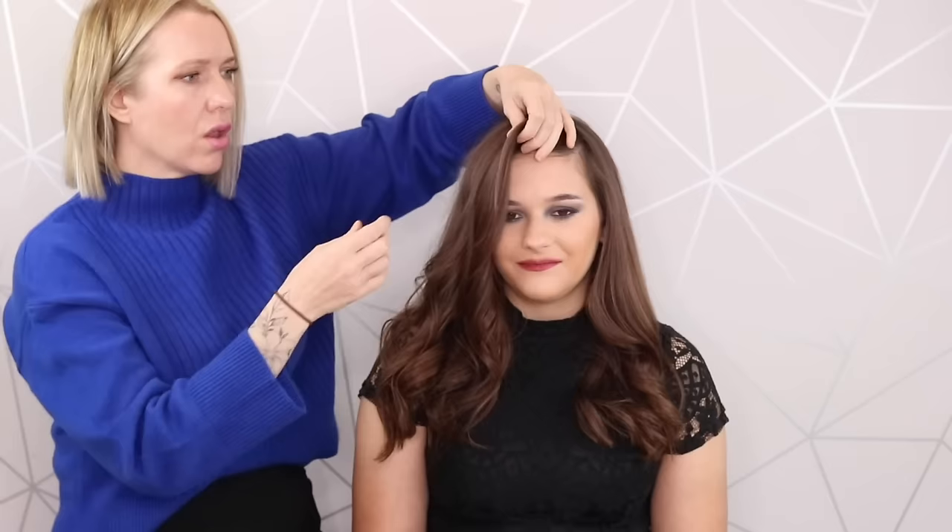Hi everyone, it's Beth from Sweet Tarts here with a lovely new model and I'm going to show you how to do this really cute style — the Wednesday style. We've got a long fringe going on here, so I'm going to show you how to create faux bangs or a faux fringe and then the cute braids. Let's get started.